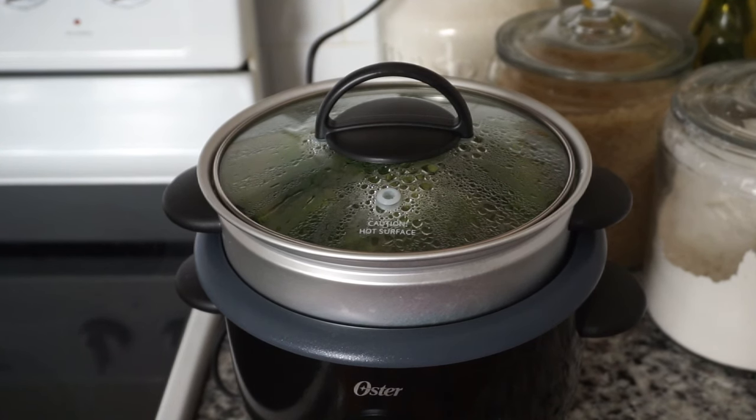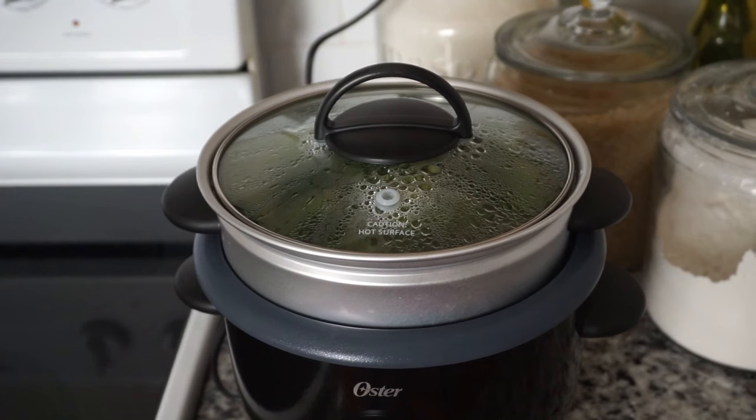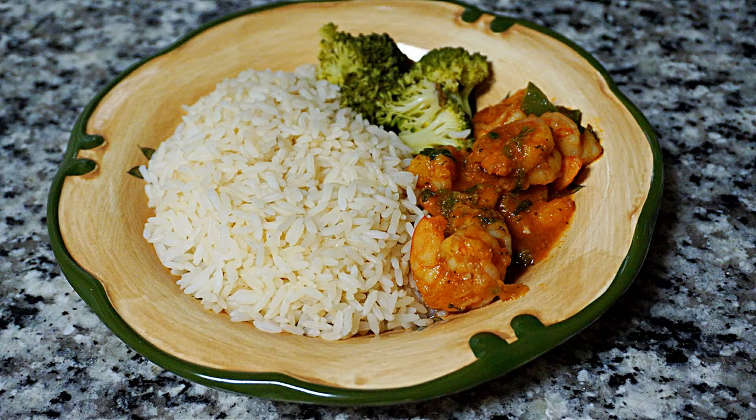I took my vegetables out after a few minutes because I didn't want them to be too soft. I served my rice and broccoli with some tomato stewed shrimp. I am truly impressed with this rice cooker and steamer — everything came out perfect. This is perfect for a beginner, very easy to use. Let me know in the comments below what you think of this rice cooker and steamer. Chefs, I hope you have enjoyed watching this video. Don't forget to subscribe and like this video, and as always, keep cooking chefs! Bye!